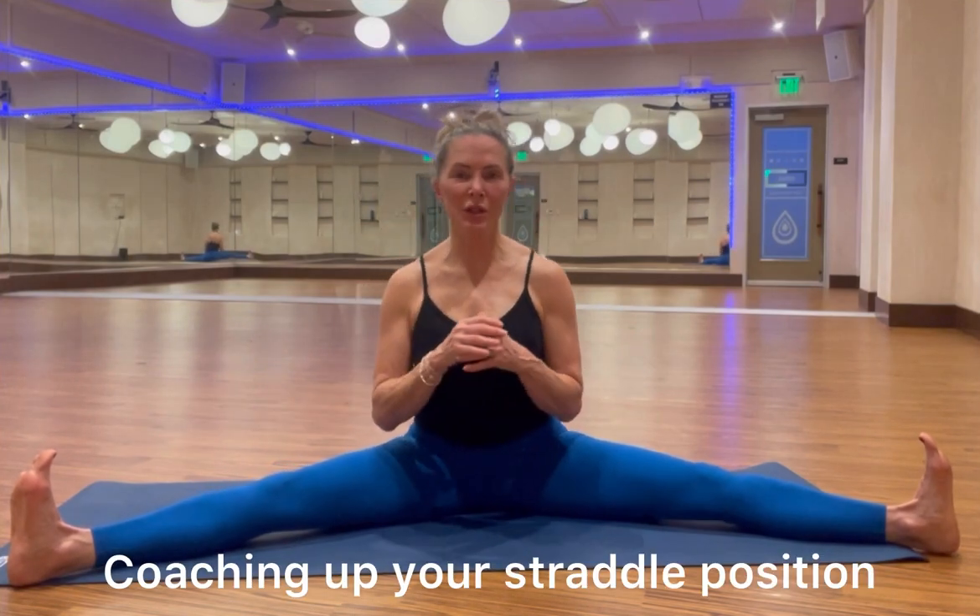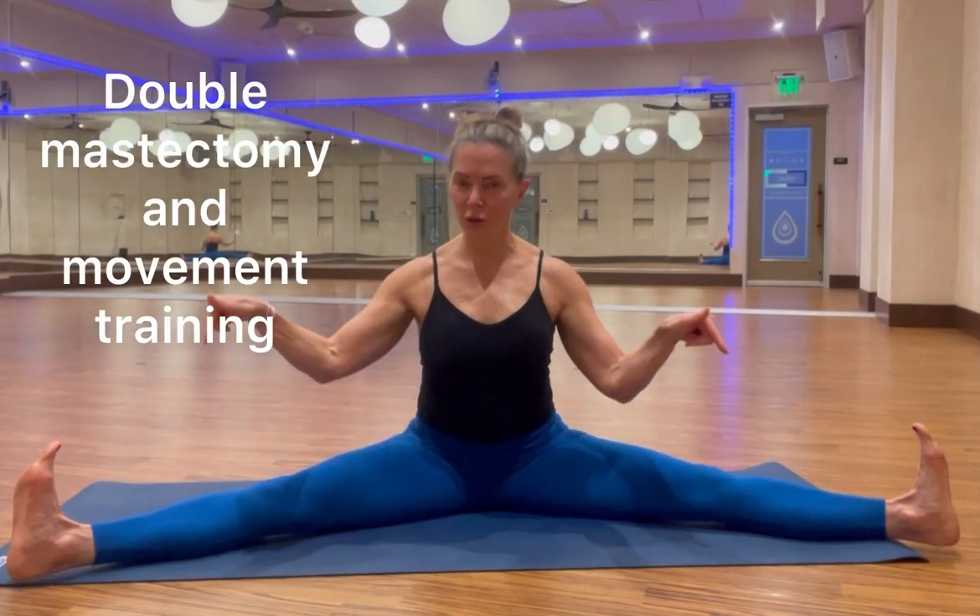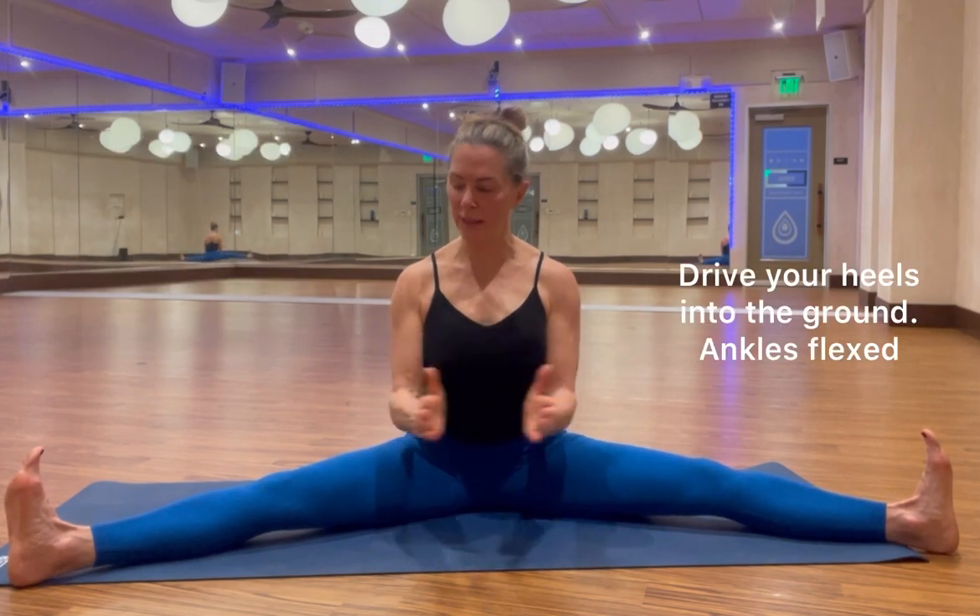Here's something to do in a straddle position. Flex your ankles, drive your heels into the ground, and I don't care how wide you are, but try to plant your booty on the ground — your sits bones or your ischial tuberosities, those little mounds on the pelvis. Press those into the ground, heels into the ground, and sit tall.